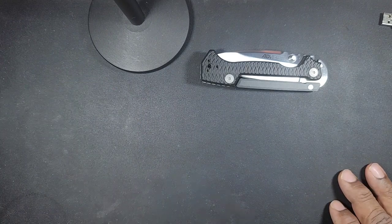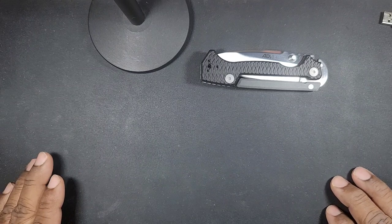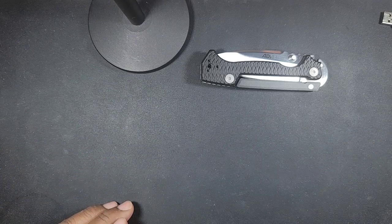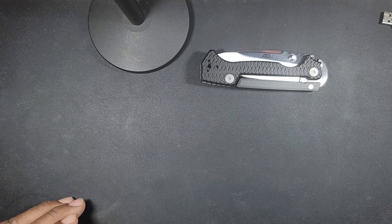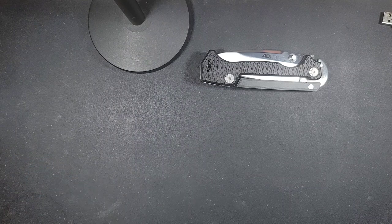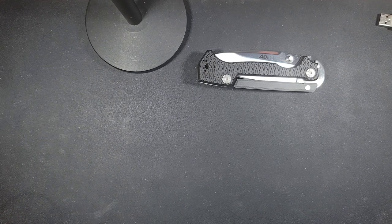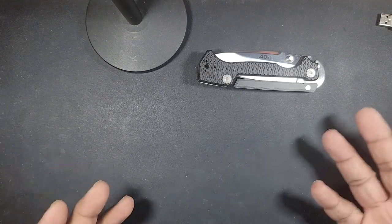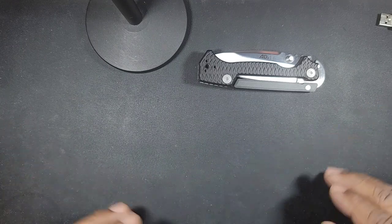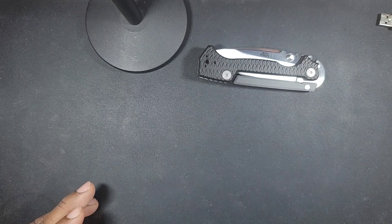I just got the knife today — it's Saturday the 7th — and I wasn't going to do this video immediately, but there are a few circumstances that make me feel the need to do it now. I ordered this knife from a vendor on eBay that I've never purchased from before. I'm not going to mention the vendor because I don't bad-mouth anybody. If anything, I would message them privately and say this is something I'd like them to consider for future customers.